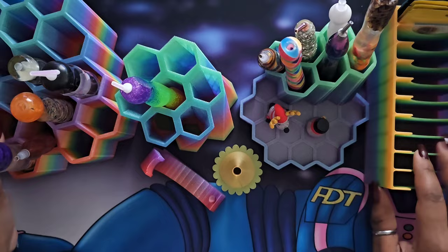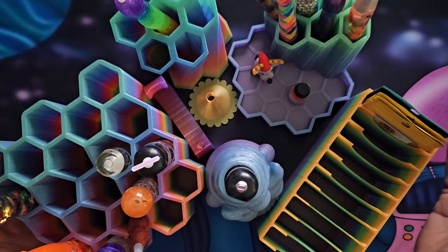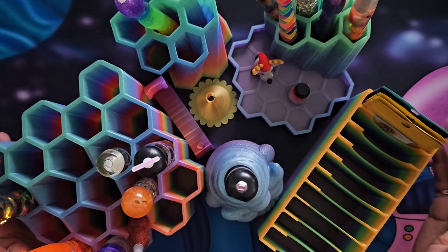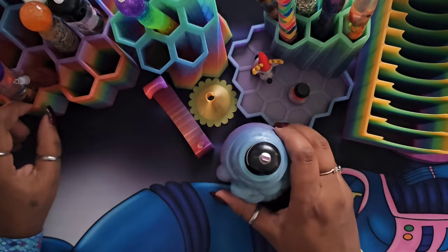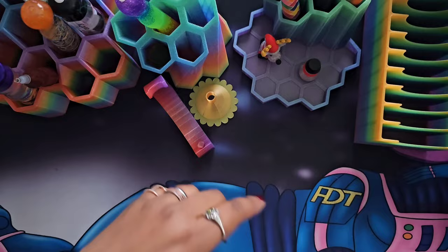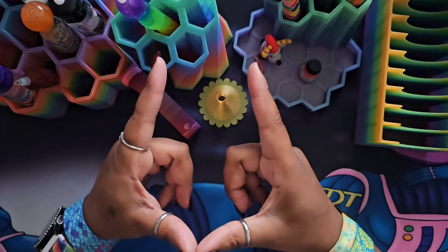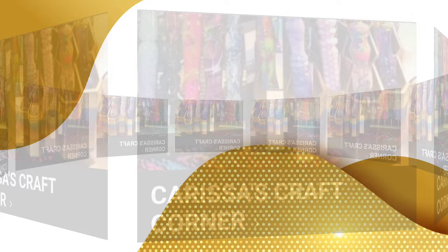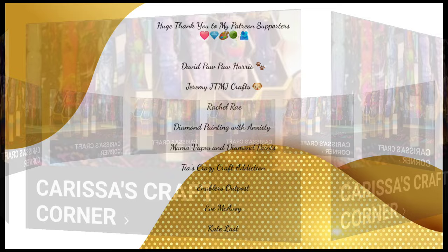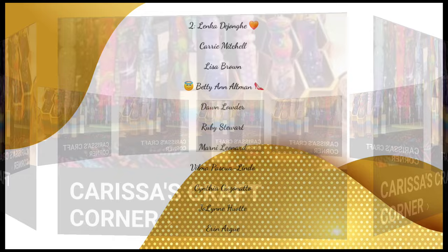If you guys have not checked them out over on Facebook, please go check them out. I'm going to send her a picture of all this awesome stuff I just received — I got it yesterday in the mail — to thank her profusely. I'll leave the link to this shop down in the description box below so you guys can go check them out as well. Don't forget to answer the questions to join the group and make sure you let them know that Miss Coffee sent you. That's all I've got for you today — I hope you guys are having a wonderful day. Stay safe out here in these crafty streets, always remember to be kind to others, be courteous, and always stay cool. I'll see you when I see you — bye guys!